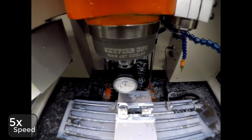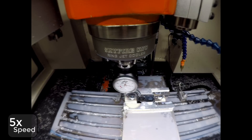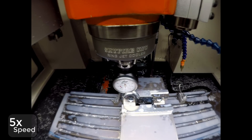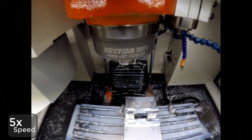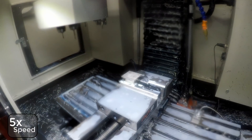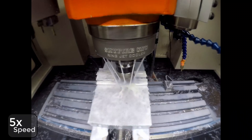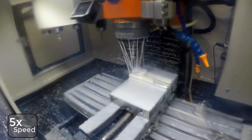Check the part finish. Now we're zeroing that corner like I talked about earlier, picking up that coordinate. It's just two quick ops to finish off the part here, and the chamfer and we're done.